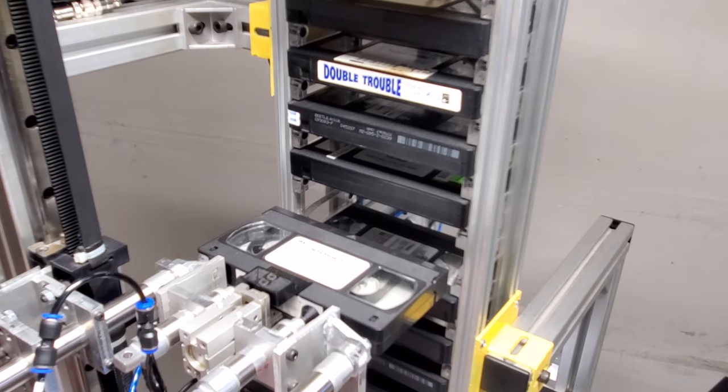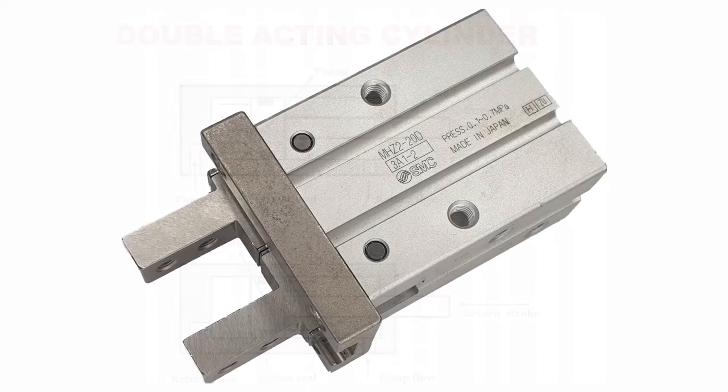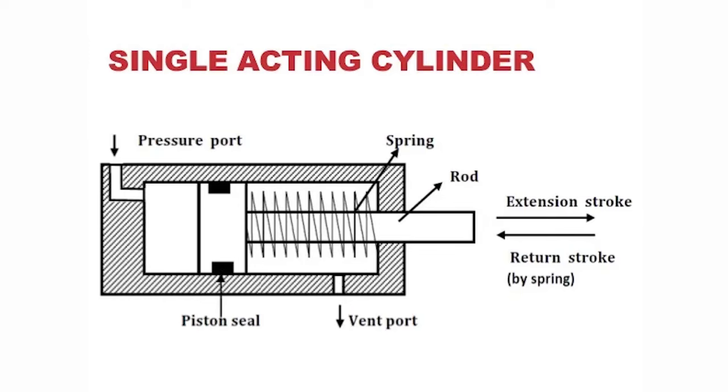The extender is made by SMC — the same company that did the one in the Hackers bot — and it's a double-acting cylinder, meaning it uses two air lines to extend or retract. The gripper is almost the same series as the one used in Hackers, just a little bit smaller since U-Matic tapes are thicker. Finally, there's the pusher, which is a single-acting pneumatic cylinder. It uses one air line to push out and then automatically springs back into place, so no second air line is needed.